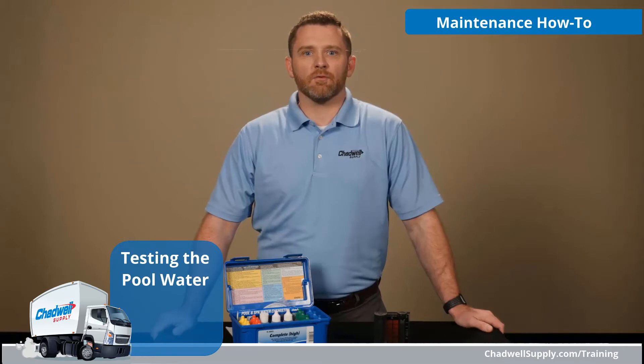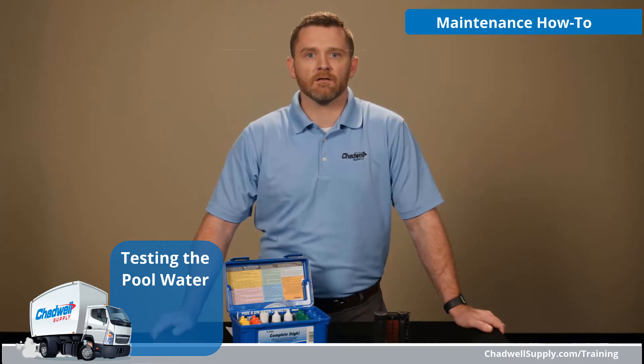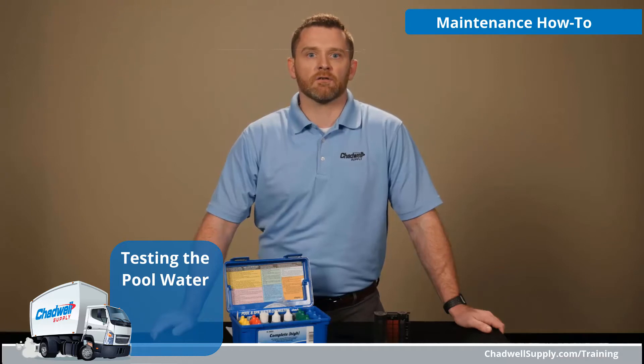On a busy day, if you notice your pool's water isn't looking quite right, it's tempting to pour in a clarifier or add shock and hope it clears up. That can lead to a much bigger problem. Taking a minute or two to test the water to really know what's going on will ultimately save you time and trouble.